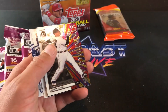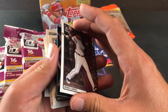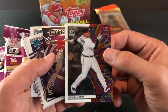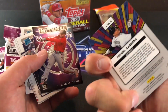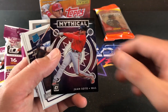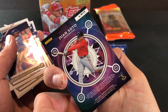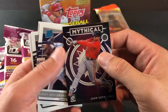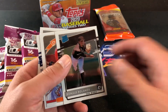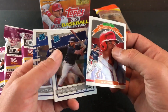Another nice one. And these are really cool — the Stained Glass insert set. I don't know if these are one per fat pack or what, but they're pretty sweet. Miggy Cabrera Stained Glass insert card, very cool looking — hopefully a cool idea for them to do that. And look at that — Juan Soto Mythical insert in the very first pack. Not a bad start at all. And I love the Rated Rookies, I think they're freaking awesome. Juan Soto Diamond Kings.